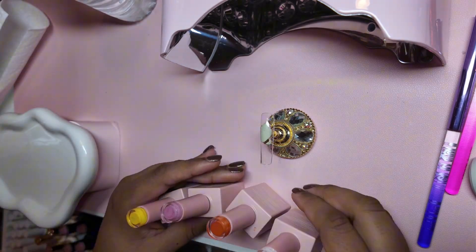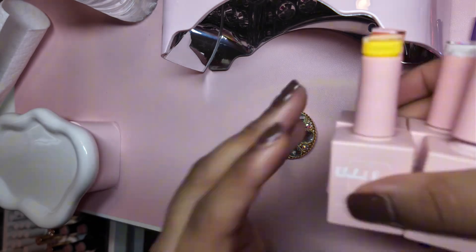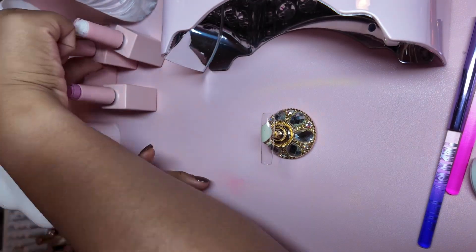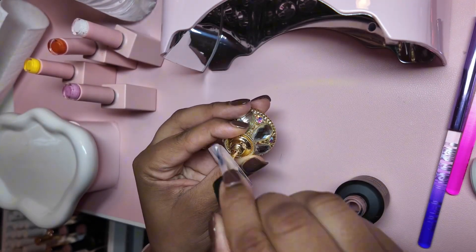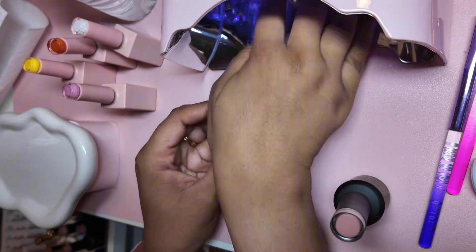Hi besties, welcome back to my channel! Today is obviously a very quick video — five minutes, guys, five minutes. We're gonna paint Hello Kitty nails. All the products are of course from the Polish Princess, so feel free to shop the link in the description box if you want to try my gel polishes. They are top tier, of course.